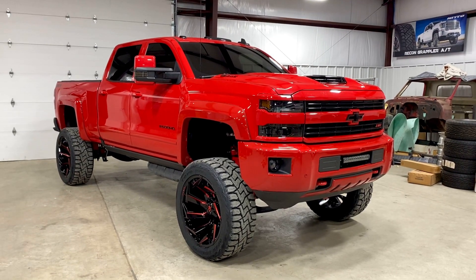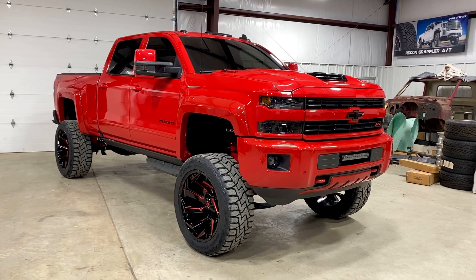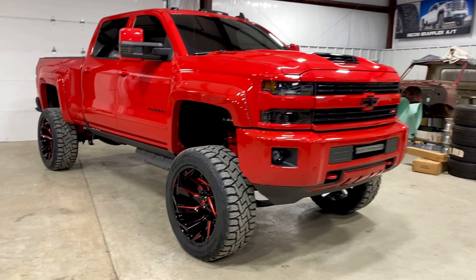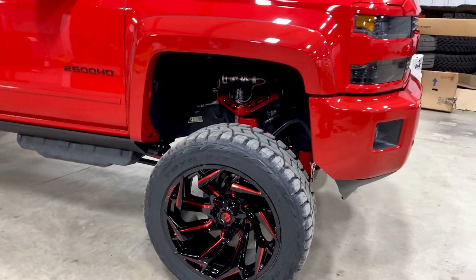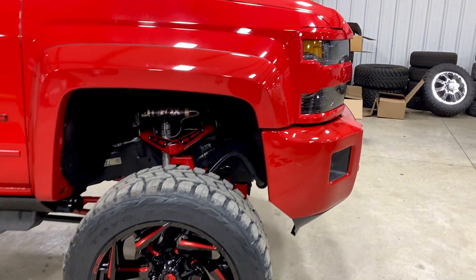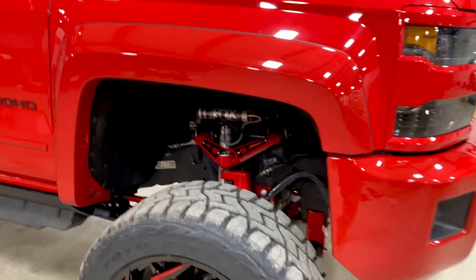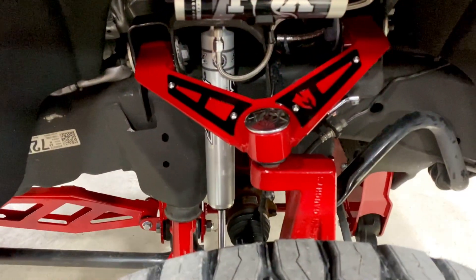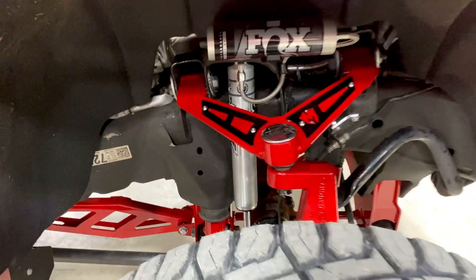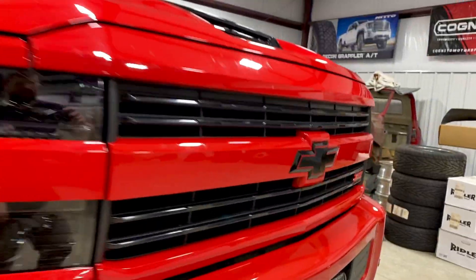Alright guys, just finished up this 2019 2500HD — did the 7 to 9 inch McGaughys. This one's got the Fuel 24 by 12 Reaction wheels in black and red. We've powder-coated the lift to match the truck, Fox resi shocks front and rear, of course the McGaughys upper control arms. We've done all the accents in gloss black to give it the contrast — the black and red theme on this truck.